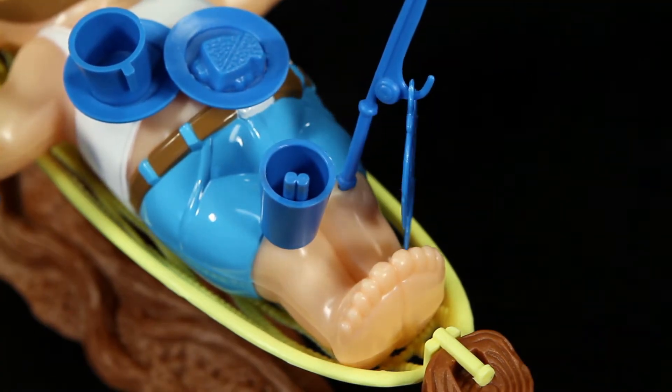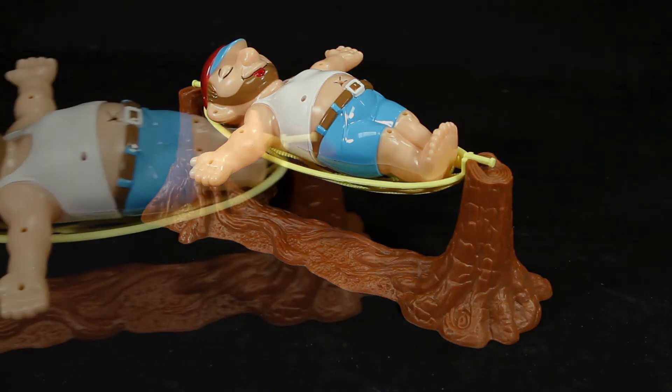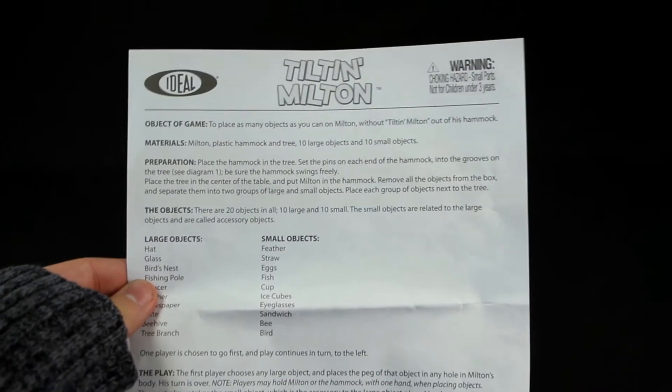Just be careful where you place the objects — one wrong placement and it's game over. Inside the box you'll find one Milton figure, the hammock, tree stand, ten large objects, ten small objects, and one instruction sheet to teach you how to play.